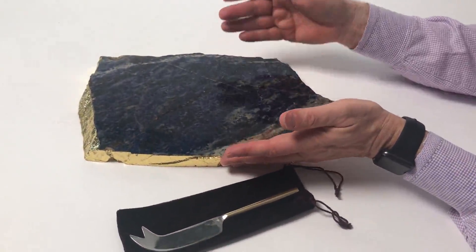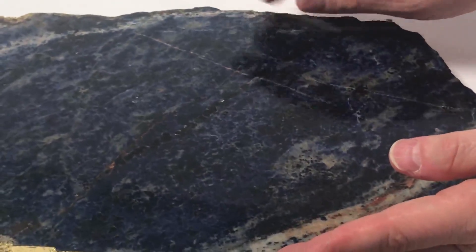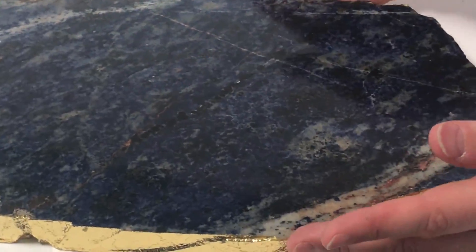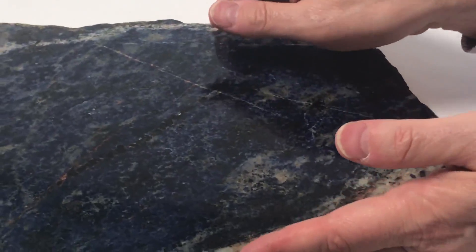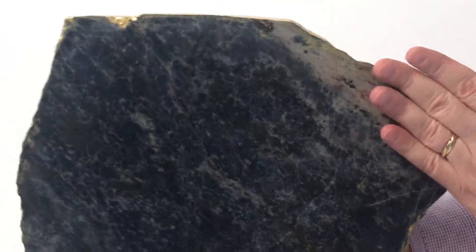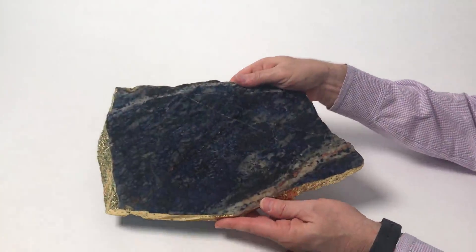And then we have the sodalite. We love this because not only is it a rich blue cobalt color, but also it really shows all the natural tendencies of the stone — even these slight fissures that you'll see. Each one will be different and will come with each piece. They all come with a beautiful metallic edge. The bottoms are very simple, again just the sodalite material throughout.